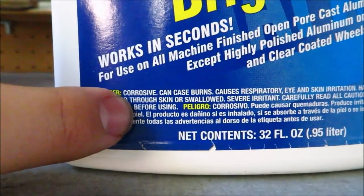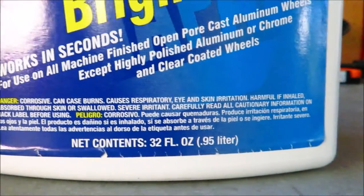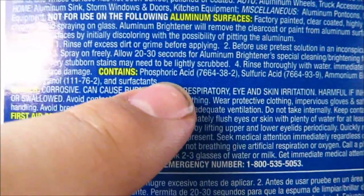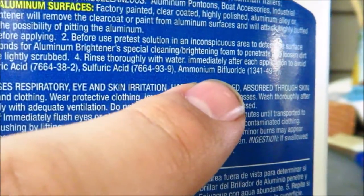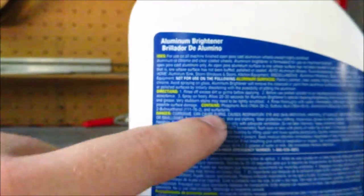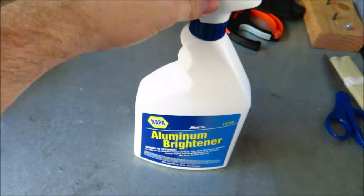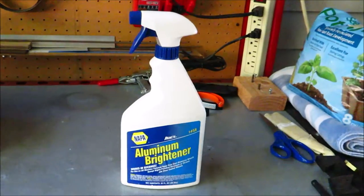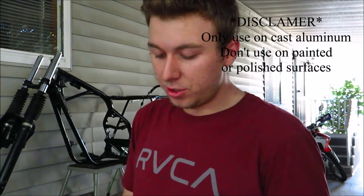When you're looking for an aluminum brightener, you want to see warnings like 'corrosive, can cause burns, danger' — that's the sign of a good working product. You want it to be acidic. The active ingredients here are phosphoric acid, sulfuric acid, and ammonium bifluoride. Pretty much all the ingredients are acids, and it's supposed to eat away at the surface aluminum and leave behind a bright finish.